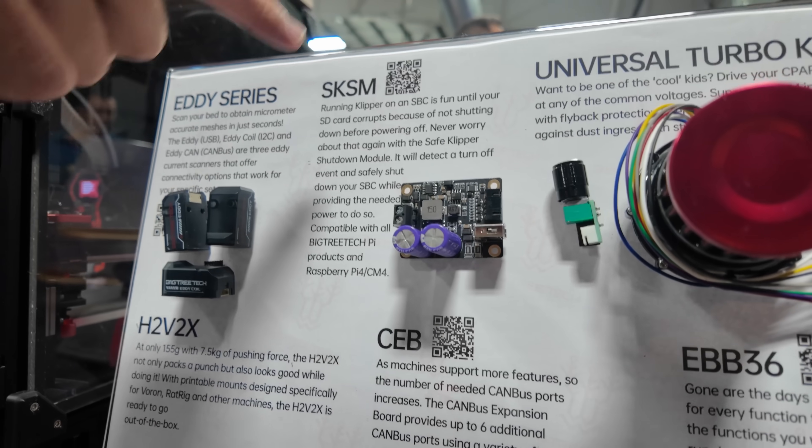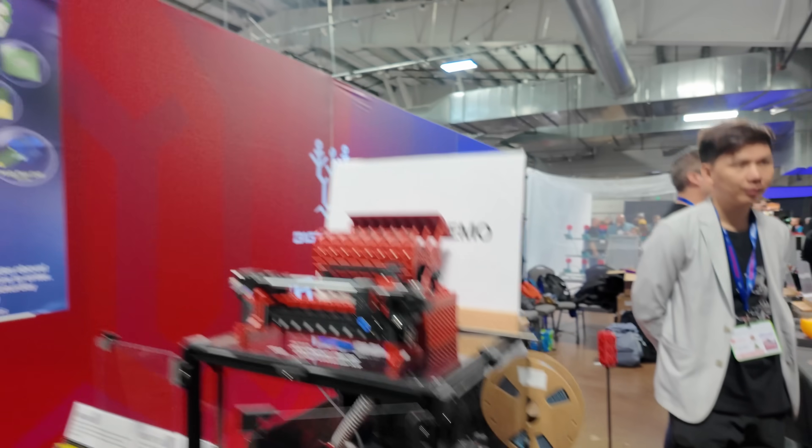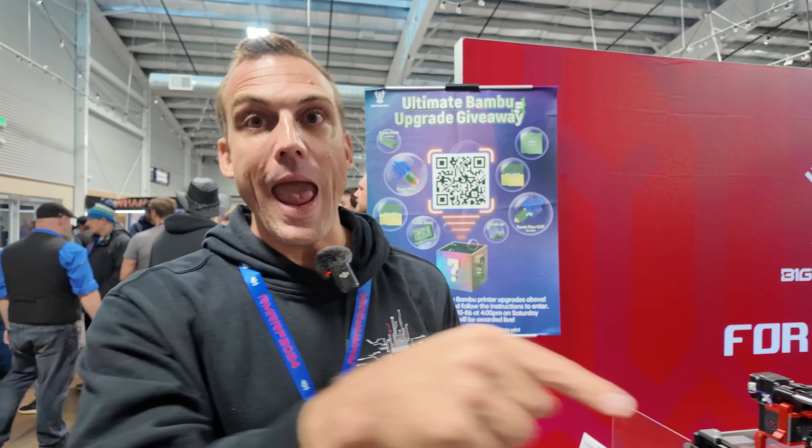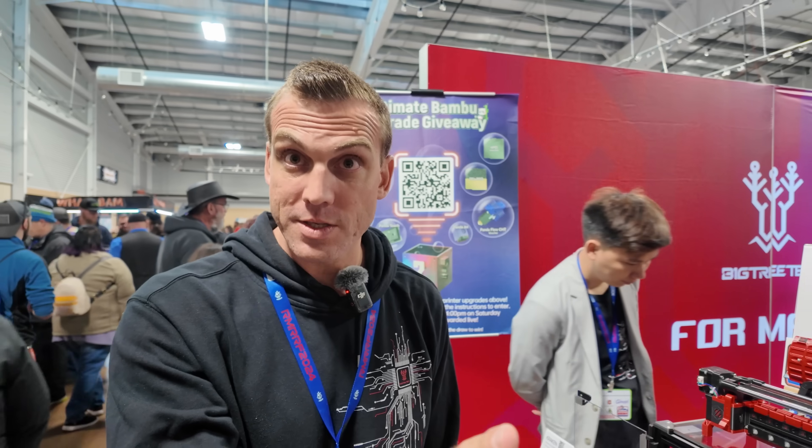This is the Safe Clipper Shutdown Module. The reason this exists is because around a year ago I shut my machine off and corrupted my SD card, and I just got sick and tired of it. We should make a little thing where as you turn the machine off, it detects the rail collapsing and gives you like 60 seconds of extra five volts so that the SBC or the Pi or whatever can shut down safely, and then you don't get corrupted SD cards anymore. This could potentially be used for power loss recovery — I don't think Klipper supports power loss, but Danger Klipper does support power loss recovery. It does have an output that tells the board it's lost main power, and you could trigger a macro that safely saves things. Those big caps right here are massive super caps for the power.